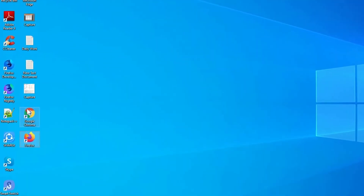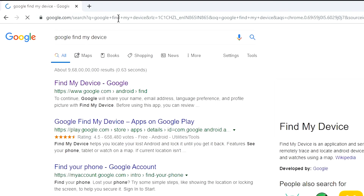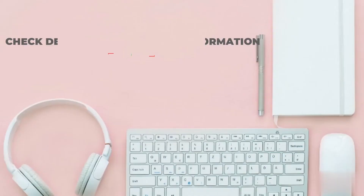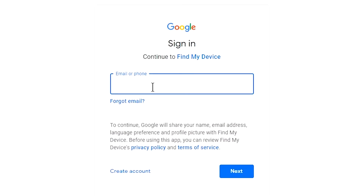Take another phone or PC and open any browser. After that, visit Google Find My Device — we provide a link in the description. Sign in using the Google login credentials which are used on your phone.